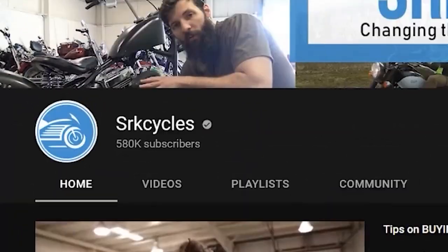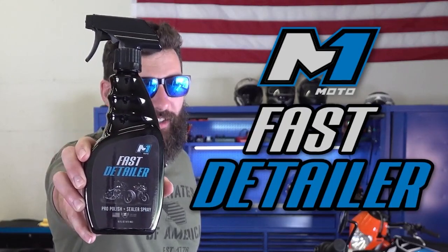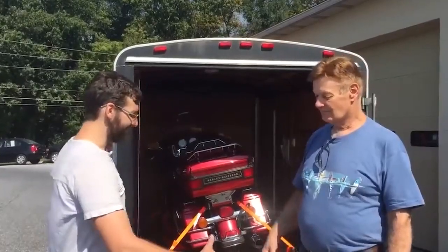Hey, I'm Sean Kerr, and I'm the founder of SRK Cycles and Bikes and Beards, and this is Yamun Moto Fast Detailing Spray. I've been riding motorcycles since I was 18 and running my own motorcycle dealership since 2014. And I've personally owned, serviced, sold, and rode thousands of motorcycles.